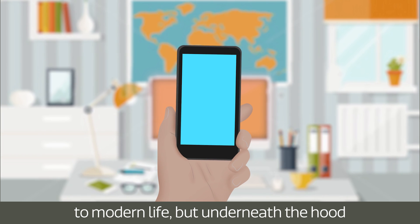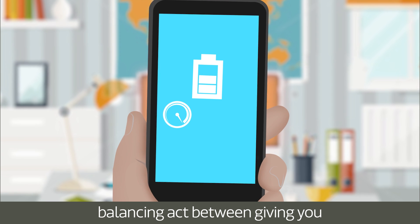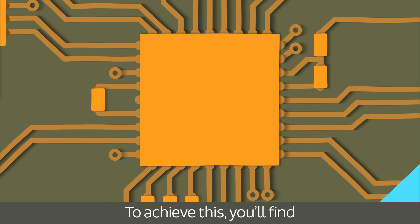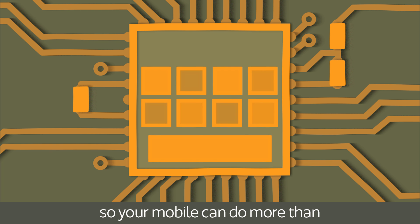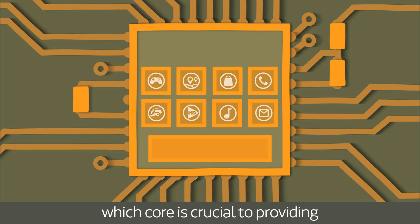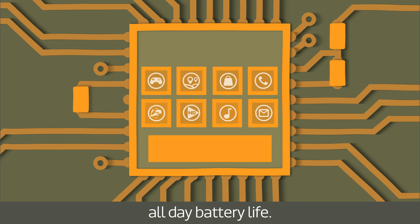Smartphones are essential to modern life, but underneath the hood your phone has to perform a delicate balancing act between giving you the best performance and longest battery life possible. To achieve this you'll find more than one processor core inside, so your mobile can do more than one thing at the same time. How your smartphone decides which tasks should be sent to which core is crucial to providing premium performance coupled with all-day battery life.